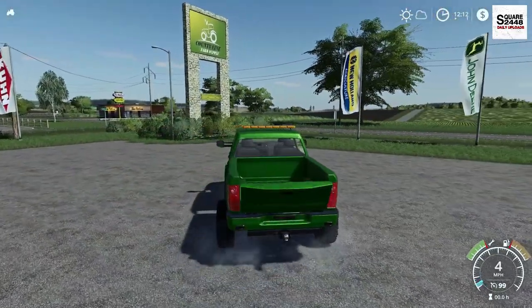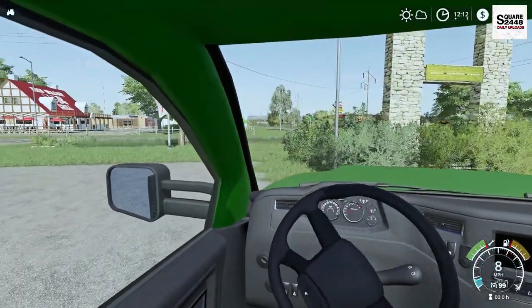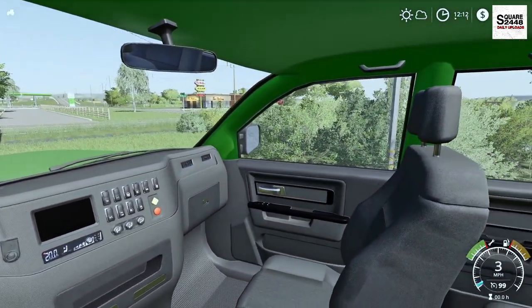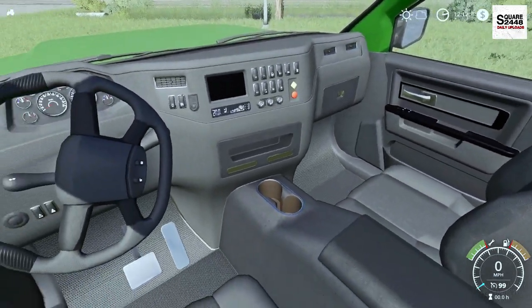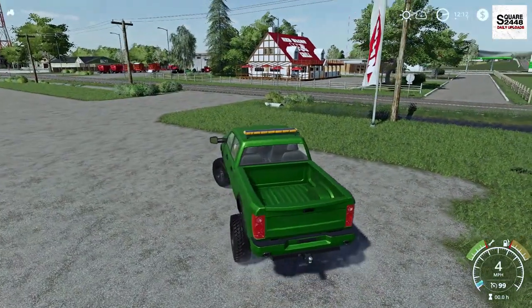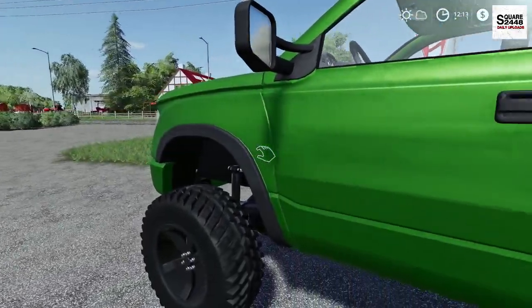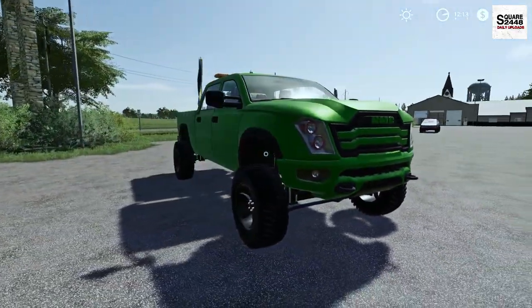We do have a working tailgate with straps as well, and we do have a full first person view. Look at all the detail — I will have to say the console mods are some of the best ones I've seen for basic no-name brands. You can even see the brake pedal and the pedals all work down below. This thing is just awesome. I will be doing some Xbox videos and possibly some Xbox mod reviews for all of you guys.